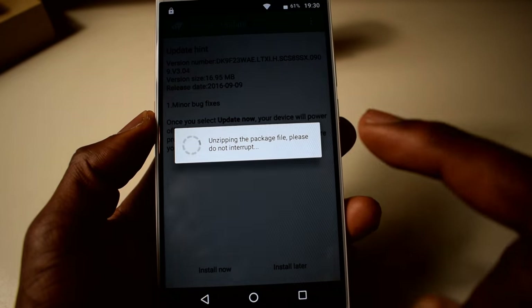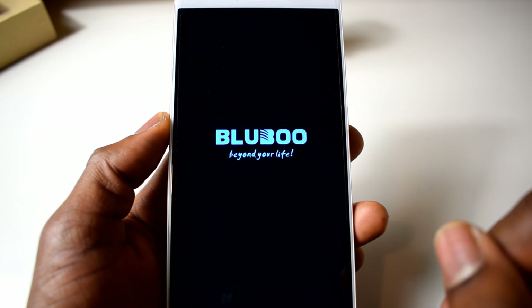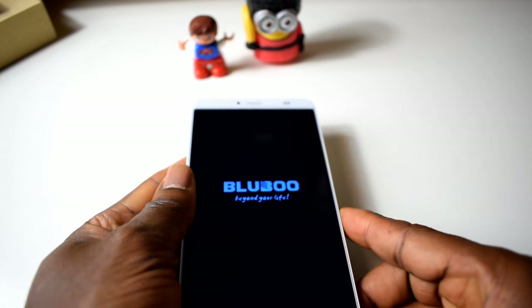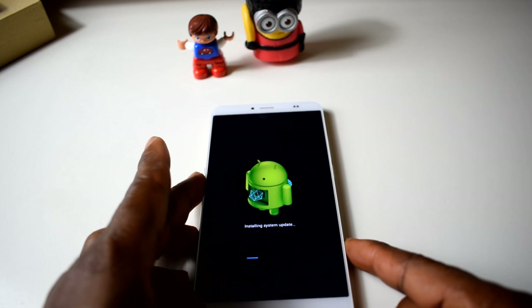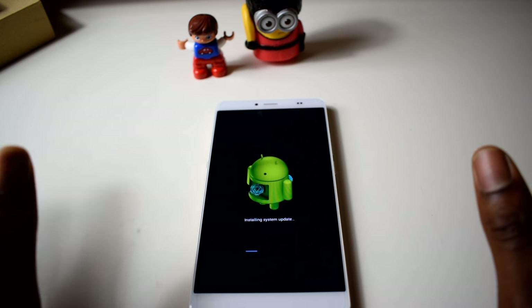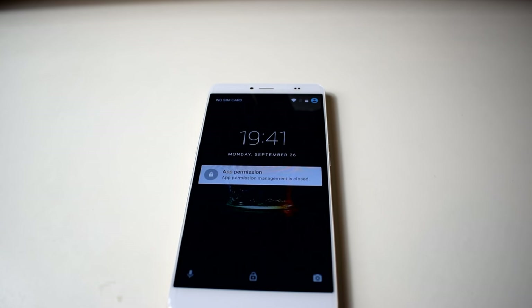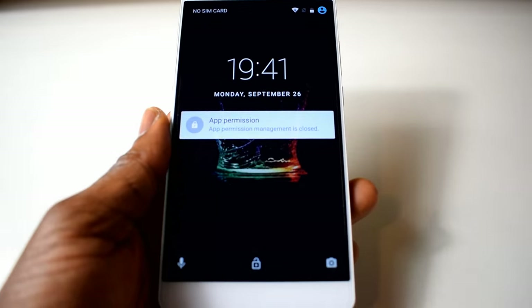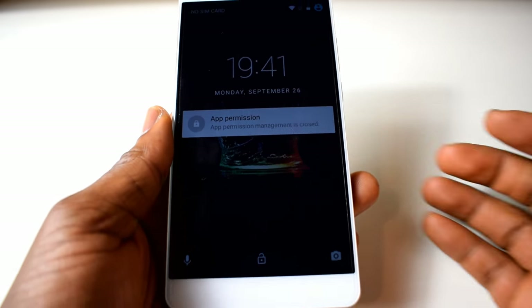So I'm gonna pause the video and come back when the update is done. Okay guys, the update has finished now. So far so good — the phone is not performing too badly considering the price.